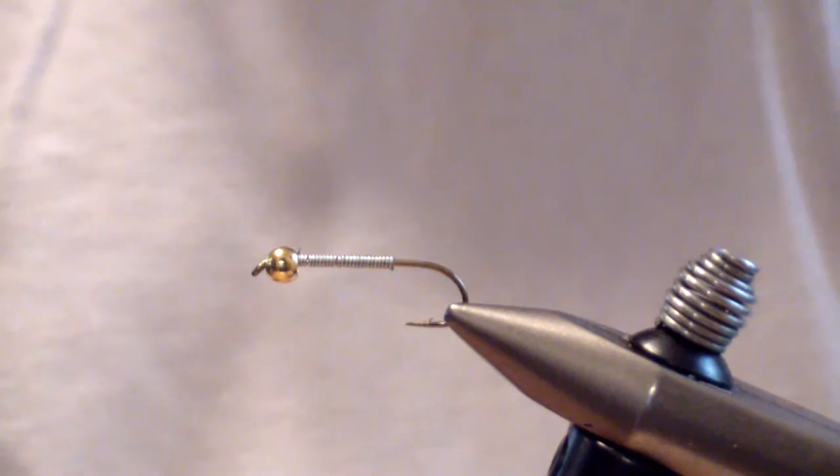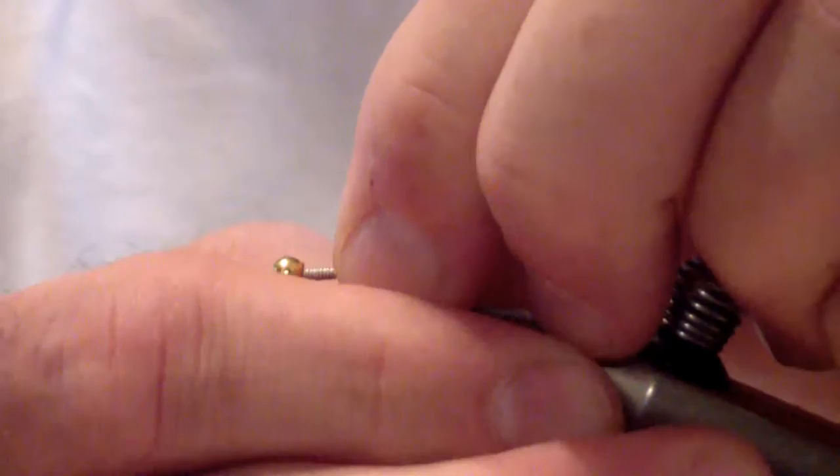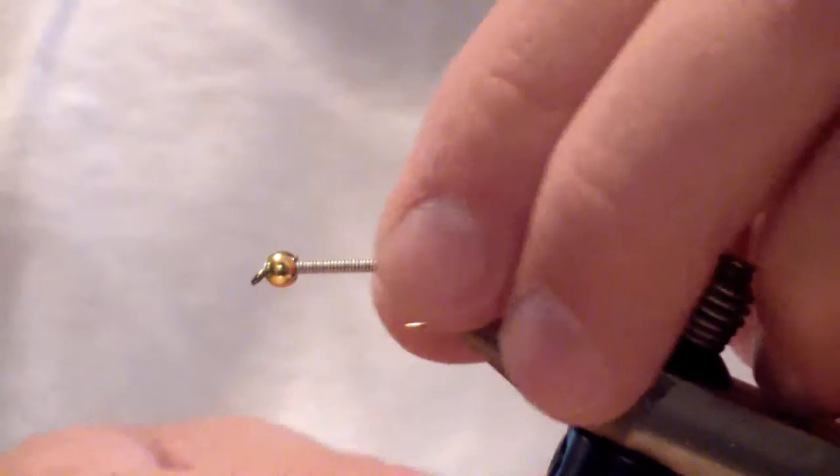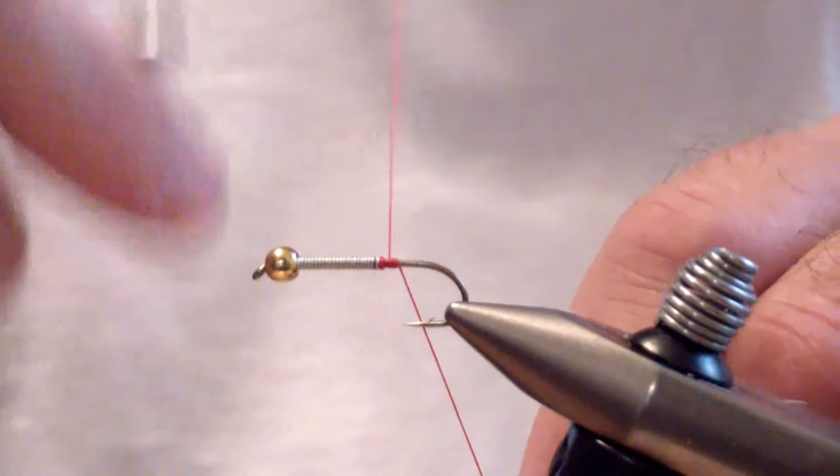You can drag this through the water column like you would Czech nymphing, or just dead drift it and it will get to the bottom. Wrap your lead wire forward, seat it behind the bead locking it in place, which will move it closer to the midway point of the shank. At that point, start your red 3-0 thread.